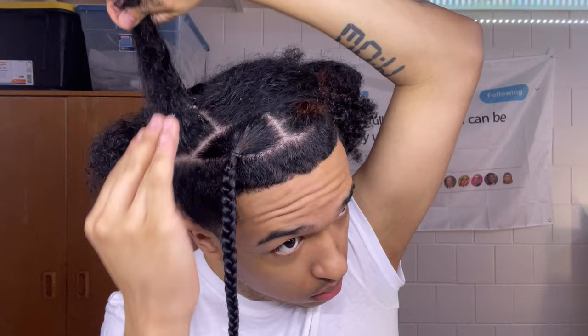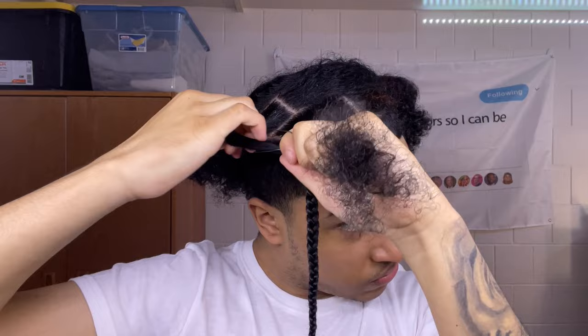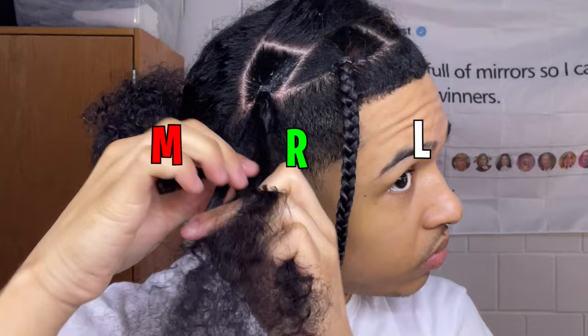You want to repeat this process for your entire head — however many parts you have. For this one section I do three braids, so on the other side that's symmetrical to this section, I'm going to do three again.